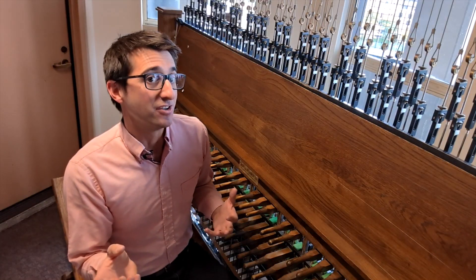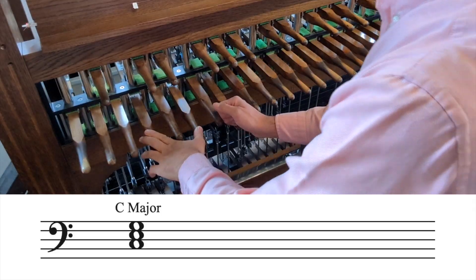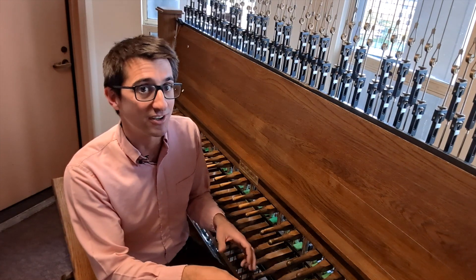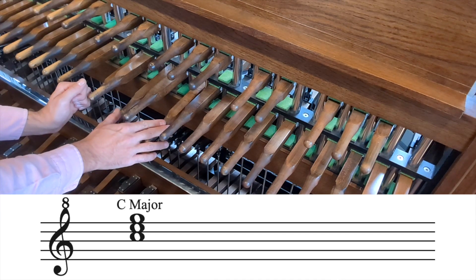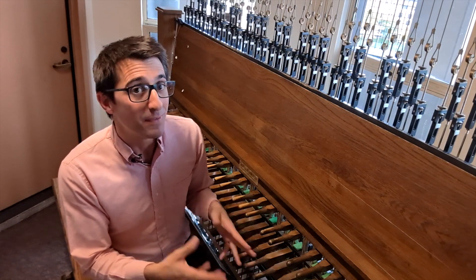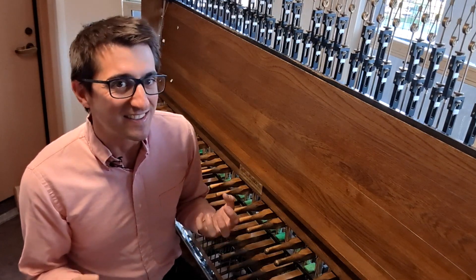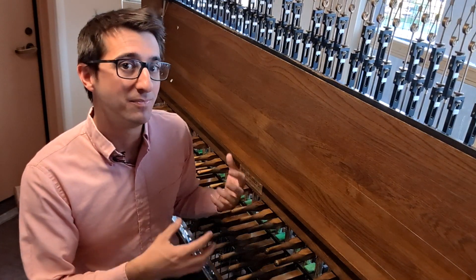So let's compare registers. Here's a C major chord in the low register on the bass bells. Now compare that to a C major chord in the high register on the treble bells. Notice how in that high register, a major chord sounds much brighter and happier than in the bass bells?